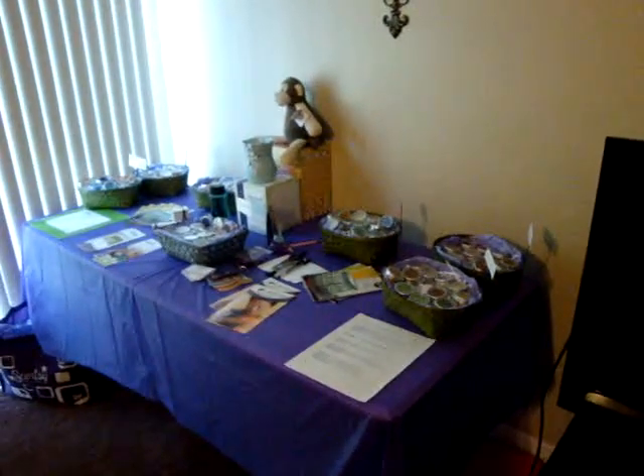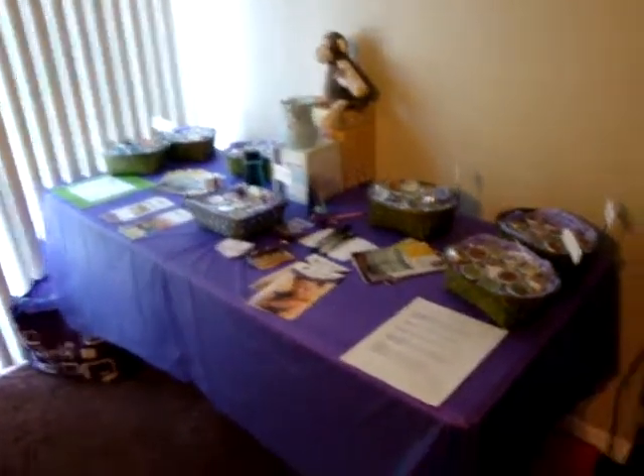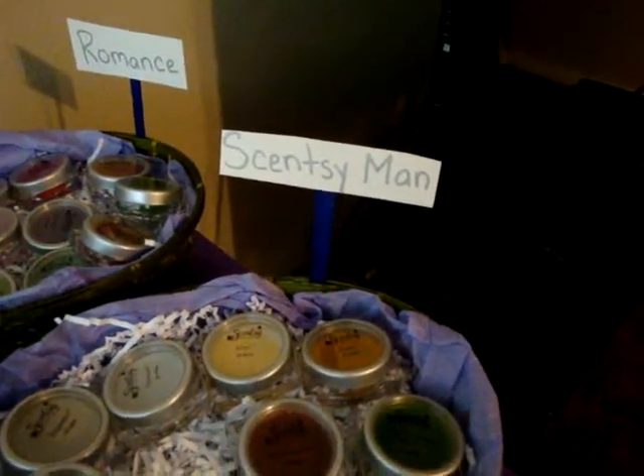Hey everyone, this is a video to show how I set up my Scentsy parties. I have baskets and on the baskets I write what category the scents are in.